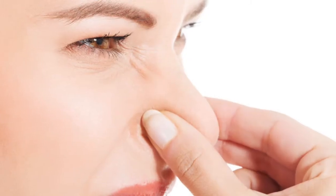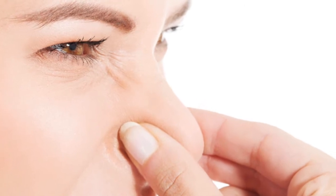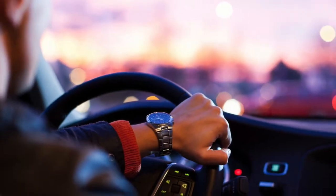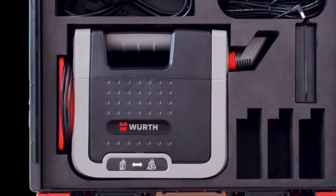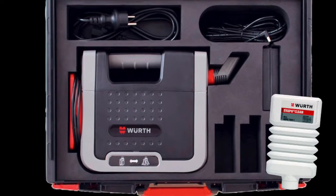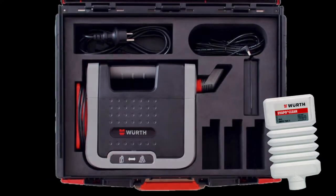Is there a bad smell coming out of your vehicle's air vents that you just can't seem to get rid of? Is your vehicle making you sick? Introducing the Worth Evapomat, the effective vehicle cleaning and disinfectant agent for AC systems.